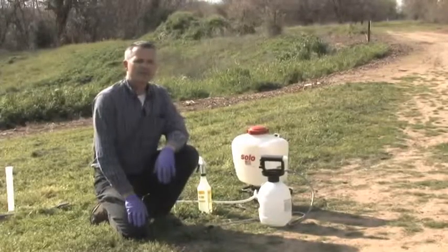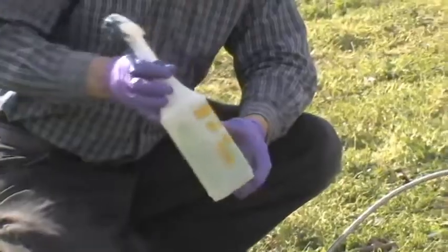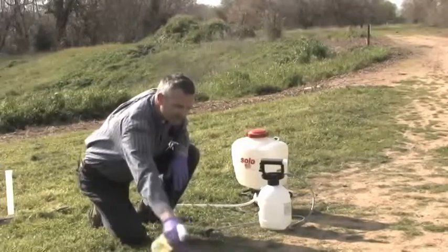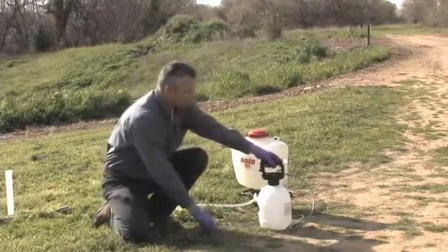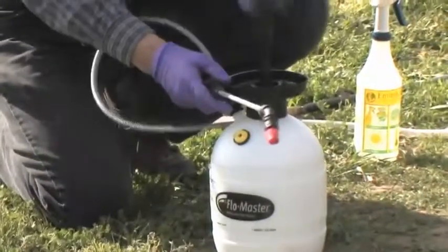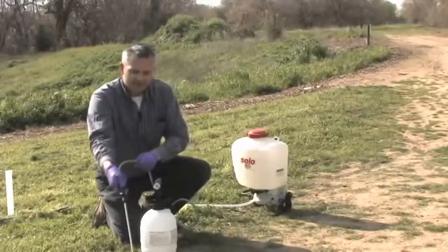Now we'll talk about different kinds of equipment that a homeowner can use to put out water-soluble herbicides. The simplest and cheapest is the garden sprayer — you can mix up your herbicide solution in it and spray individual plants. It's good for a small area. The next step up would be one of these hand pump sprayers, which come in one- and two-gallon sizes. These are pressurized by pumping and they come with a nozzle and a wand for spot treatments.